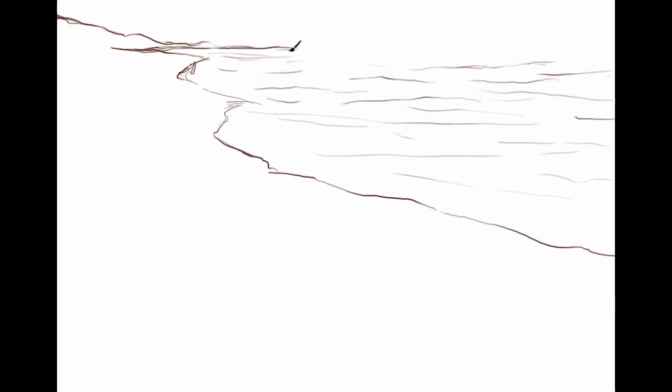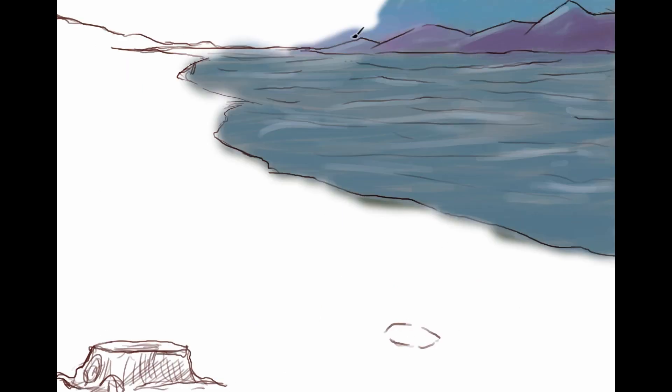We decided to switch things up a little bit. We're going to be doing the illustrations in-house. In fact, I'm going to be the illustrator from now on. Don't worry, you can expect the same level of quality — my parents love my work. Just kidding, here's a real backdrop.